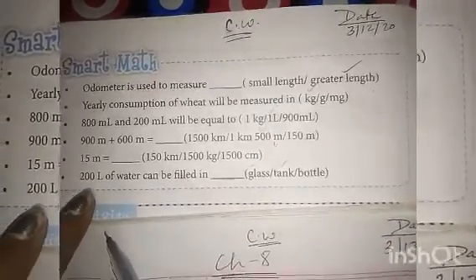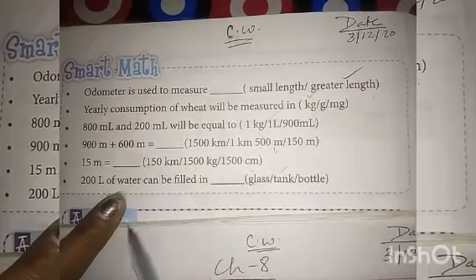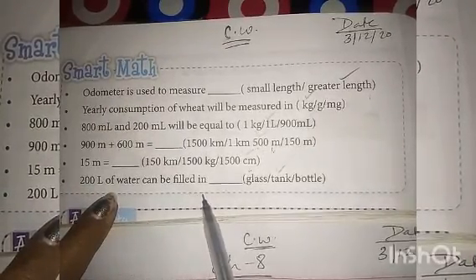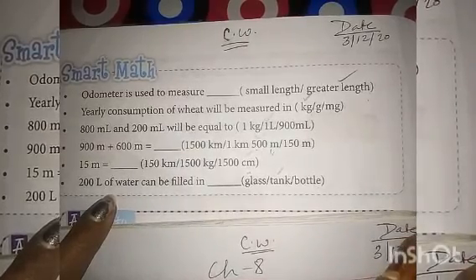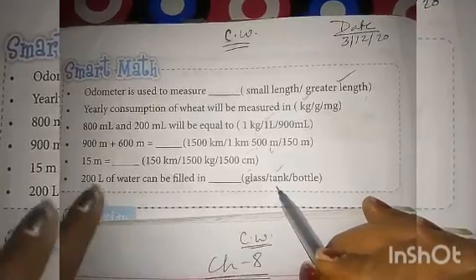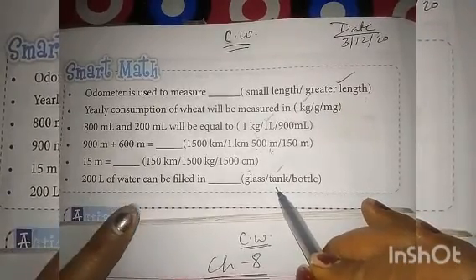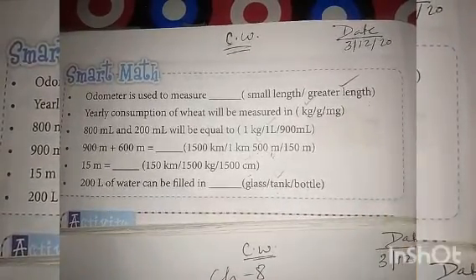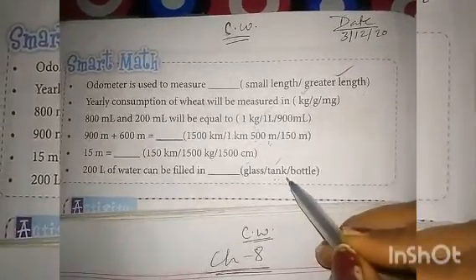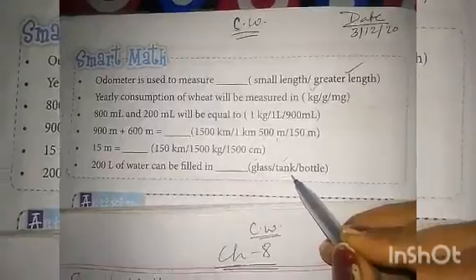Sixth question: 200 liters of water can be filled in — glass, metal bottle, or tank? 200 liters is a large amount. It cannot fit in a glass or a bottle. So 200 liters of water can be filled in a tank.